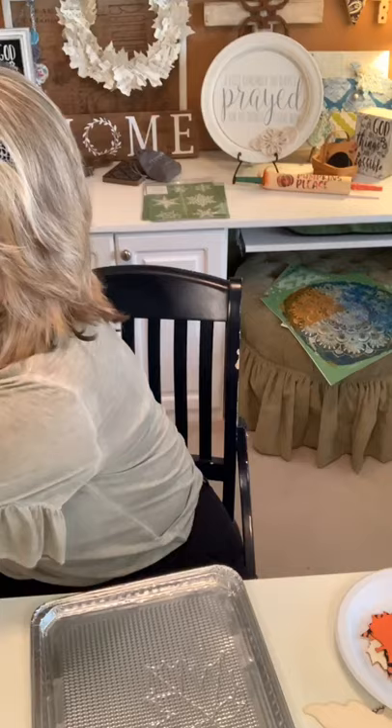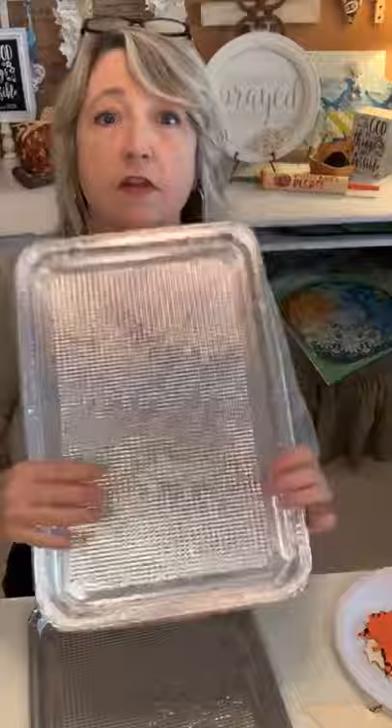The first idea I want to show you is using one of these tin cookie sheets from Dollar Tree. They come two to a pack, and they are one dollar, so they're 50 cents a piece. I wish I had a giant punch so I could just punch out leaves, but this is not hard.